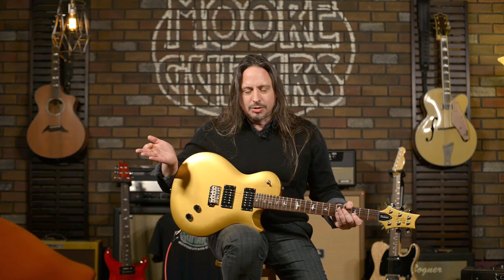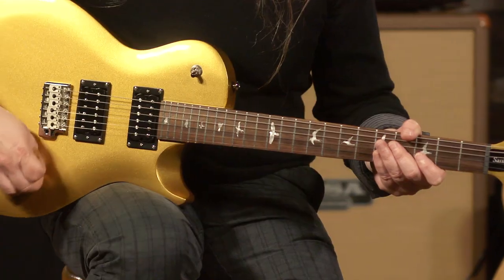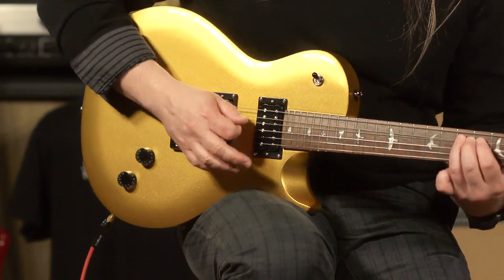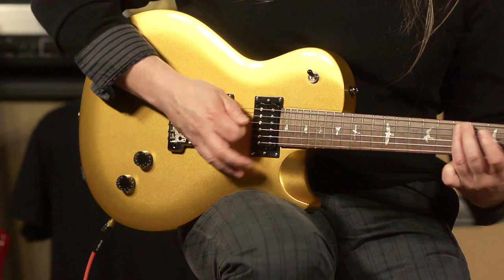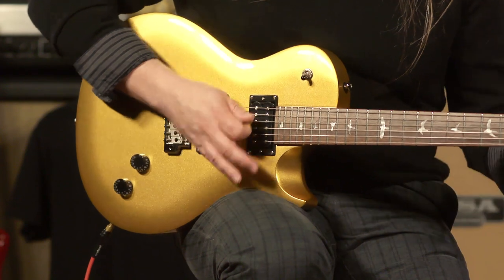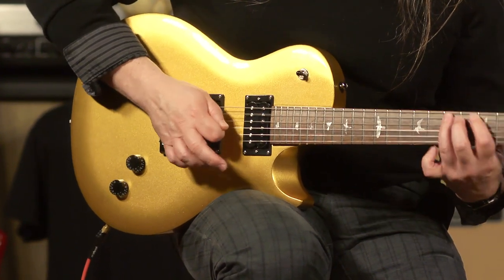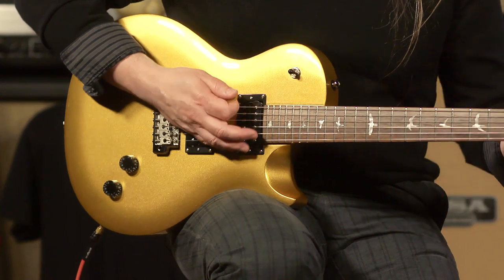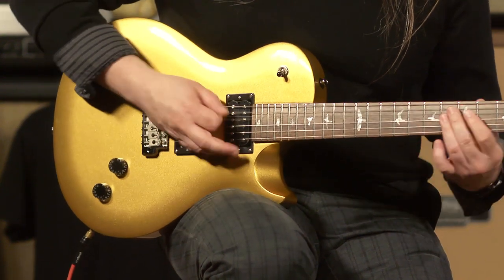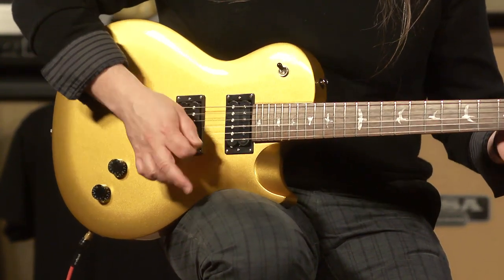The rhythm tones are great. I just went on with the neck and the bridge pickup. Here's the neck. Back to bridge. And here's the middle. So those are some mid-gain distortion sounds with it, which brings me to one of my criticisms of this guitar.